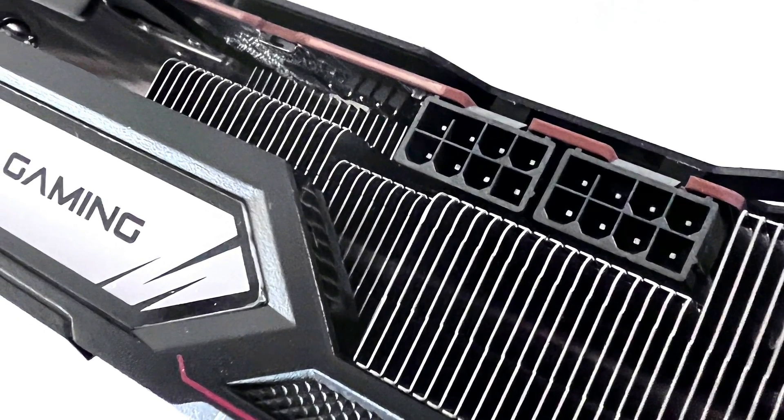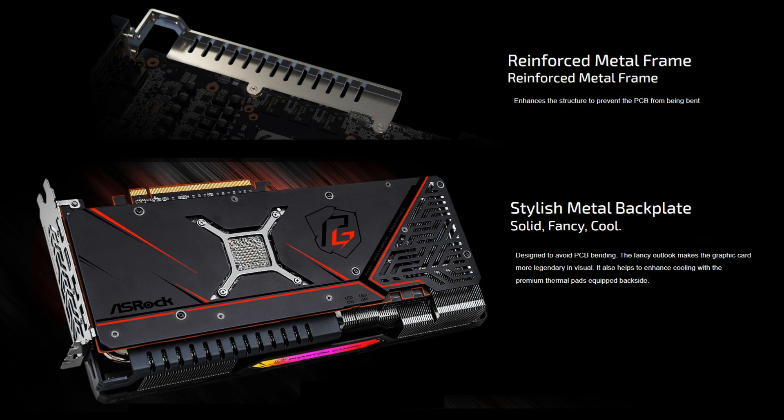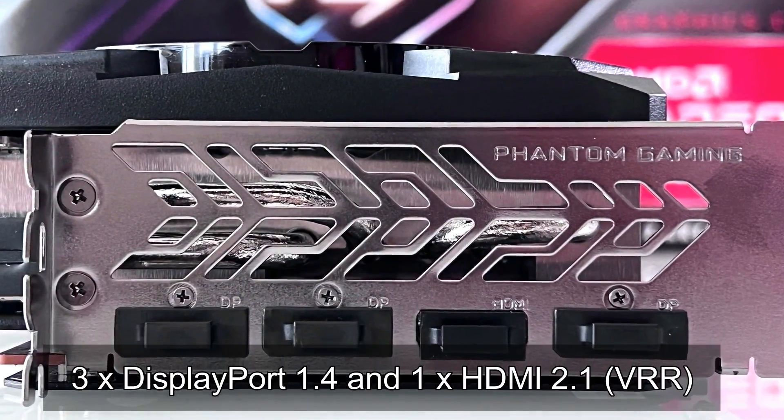It has a total board power of around 250 watts, so we recommend a minimum power supply of around 850 watts or higher. For cooling, it comes with ASRock's Phantom Gaming 3X cooling system with three stripe axle fans and a reinforced metal backplate. The outputs include three DisplayPort 1.4 and one HDMI 2.1 with VRR.